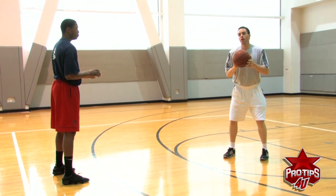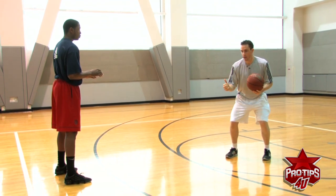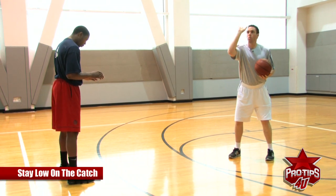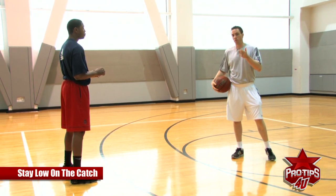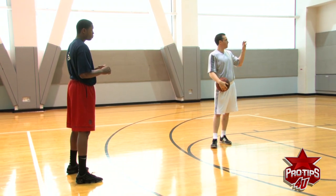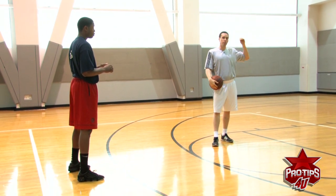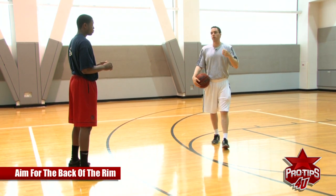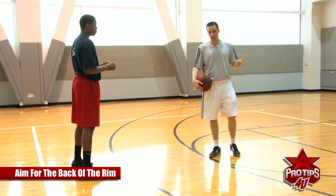What you don't want to do is catch it and then get low — it's too late. As he's catching it, you're low, you're going to use all the power in your legs, wide base, looking at the back of the rim. You want to aim for the back of the rim. What I tell all my clients is to really focus on that back, because if you aim for that back, you won't be short — which means you're giving the ball a chance to go in the basket.